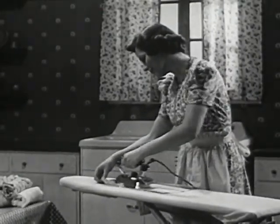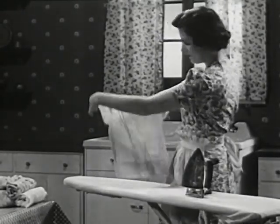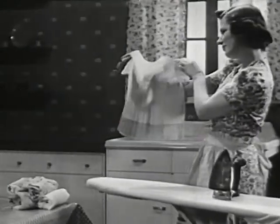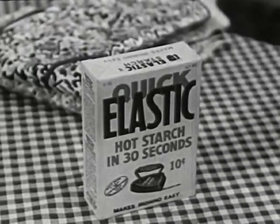Do all your starching this wonderful new way. Things look and feel like new. Fresh and fragrant. They wash easily. For easy starching, for beautiful ironing, ask your grocer for Quick Elastic Starch. Large package, 10 cents.